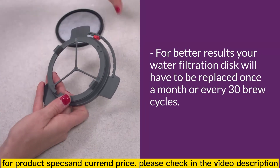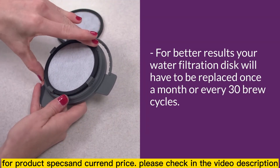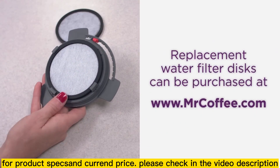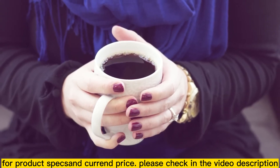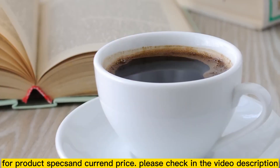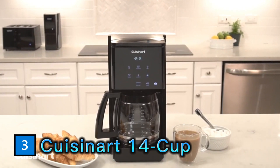To replace the water filter disc, simply remove the used disc and insert a new disc into the frame. Replacement water filtration discs can be purchased online at www.mrcoffee.com. That's it! With your Mr. Coffee water filter, you're all set to enjoy your next cup of coffee and experience the taste.